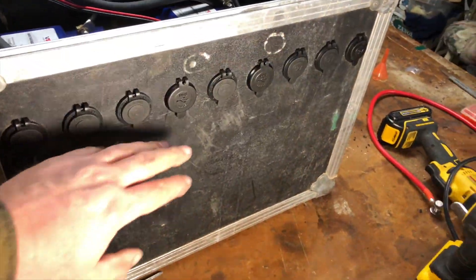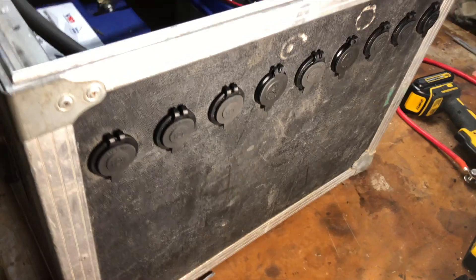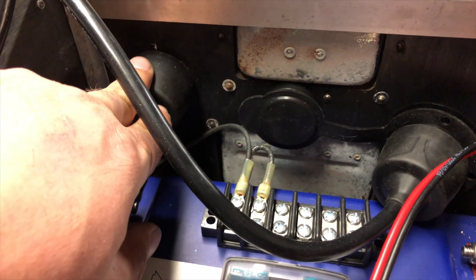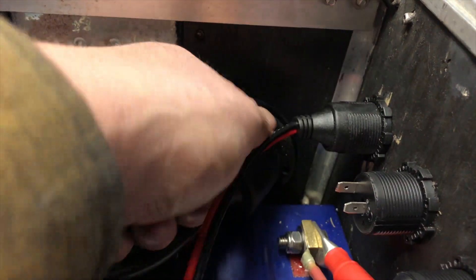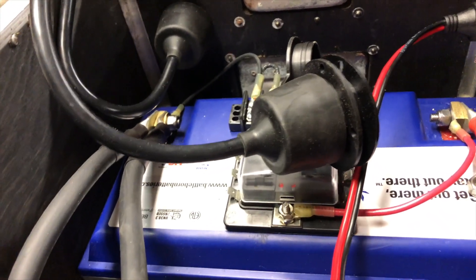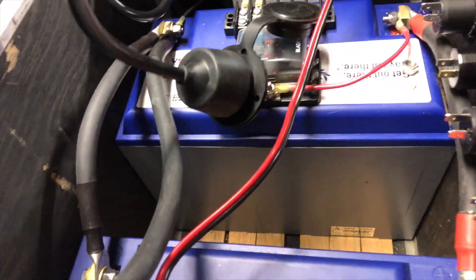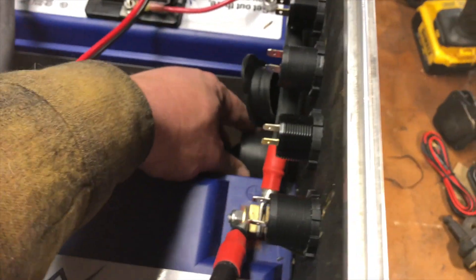We got all these installed and it turned out pretty good. I'm glad we installed these first before drilling the rest of the holes, because I discovered that back here where I planned on putting another 110 outlet, the clearances would have interfered. So I'm glad I didn't drill that hole beforehand. These plugs came from the factory with a cord, which is nice, but I really need an outlet in the front — that would be the logical place to have a 115-volt plug.